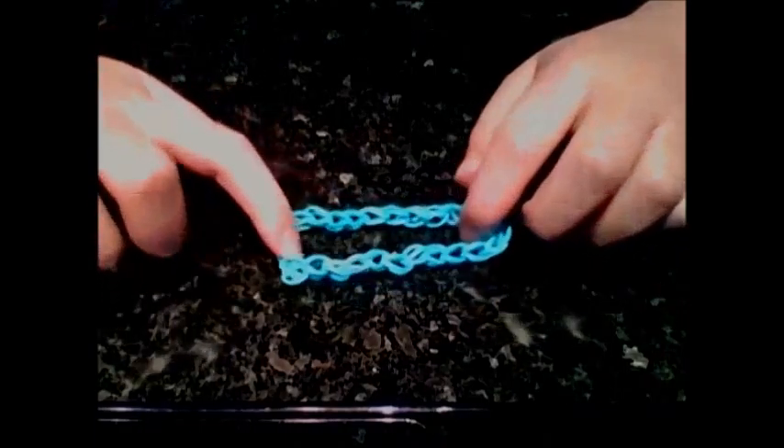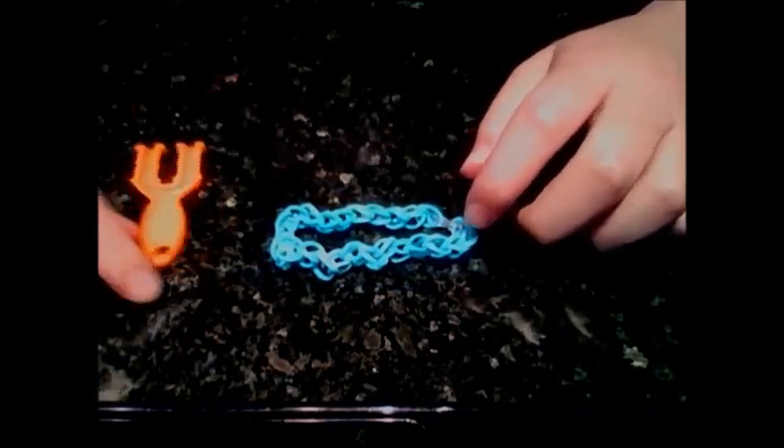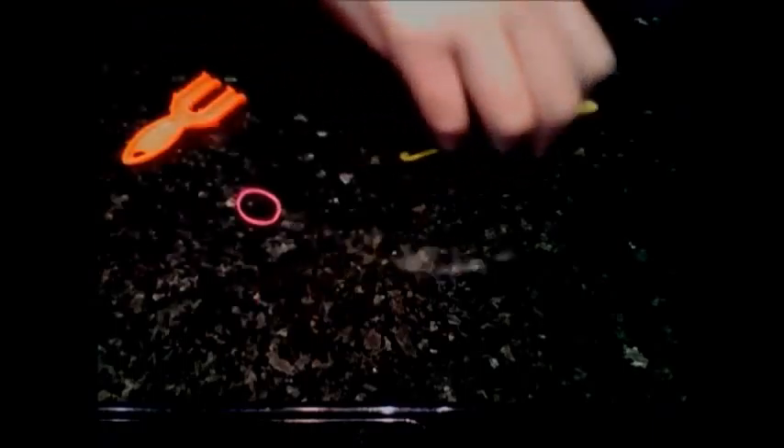Hi guys, today this is how to make a single chain on the mini loom. This is not the Rainbow Loom mini loom — this is just one I got from the DIY loom bags box. You'll also need some rubber bands — I'll be using pink — and a hook, and finally your S or C clip.